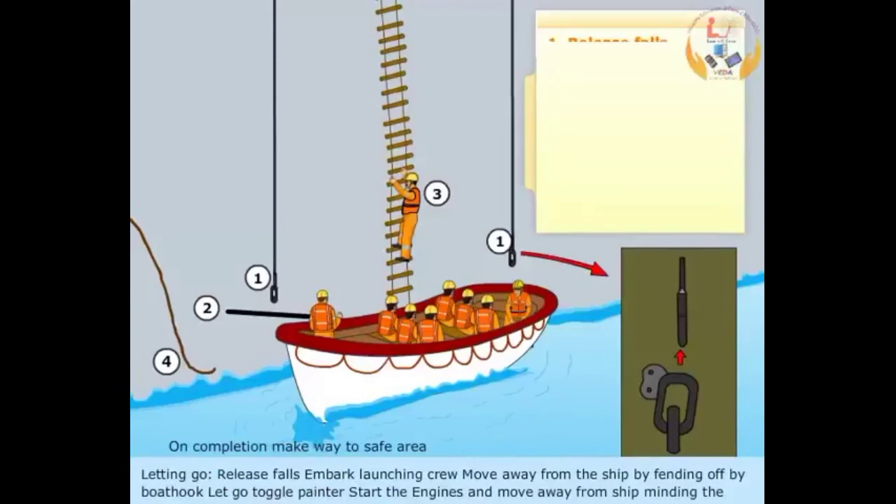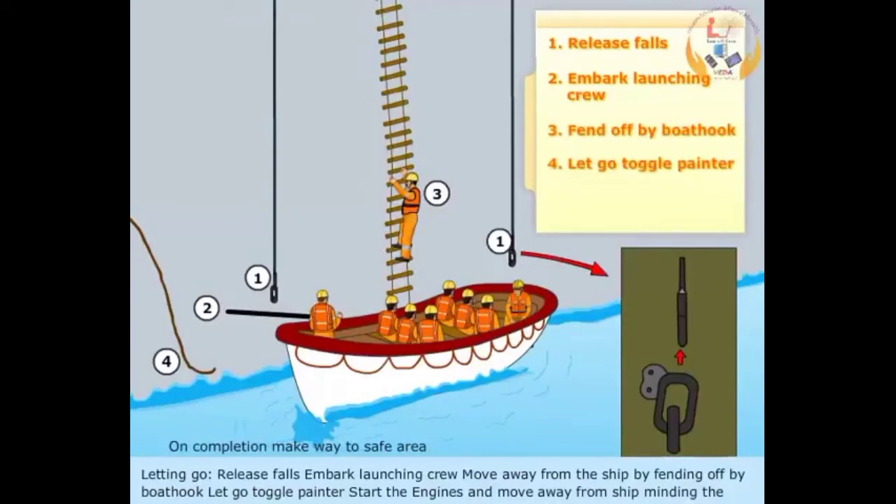Letting go: Release falls and embark launching crew. Move away from the ship by fending off with a boat hook. Let go toggle painter, start the engines, and move away from the ship, minding the hanging falls.